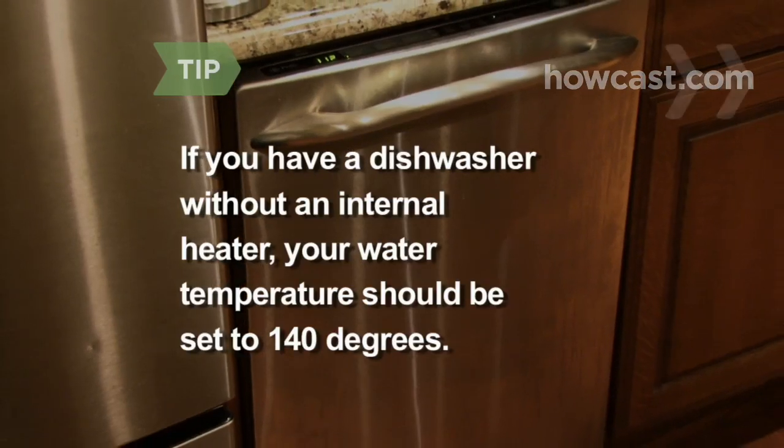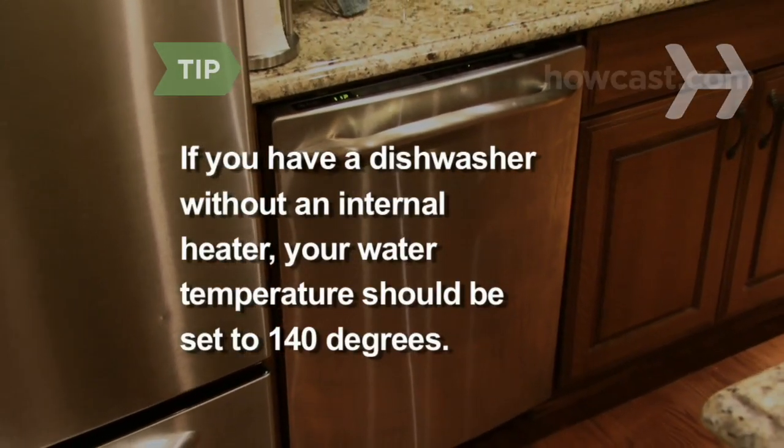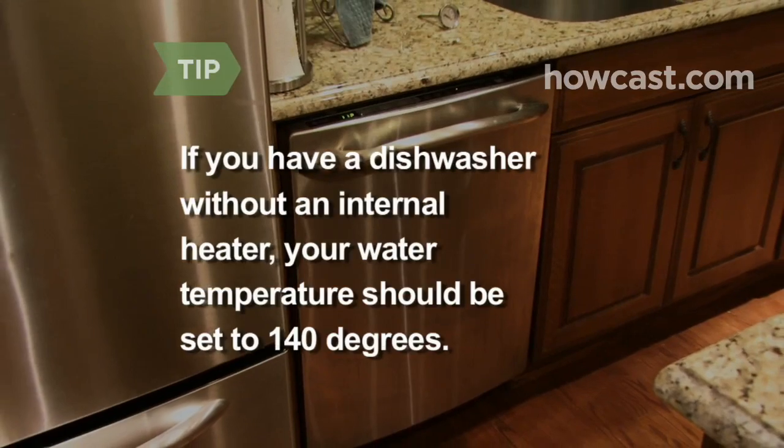It's not likely, but if you have a dishwasher without an internal heater, your water heater thermostat should be set to 140 degrees.